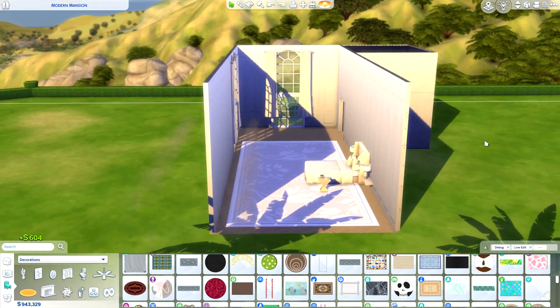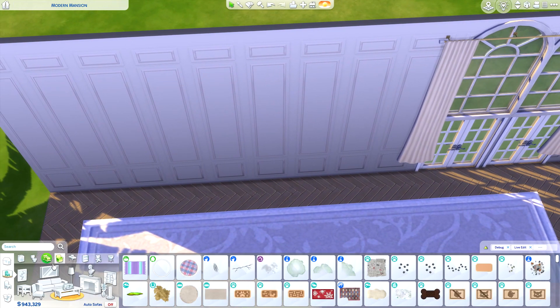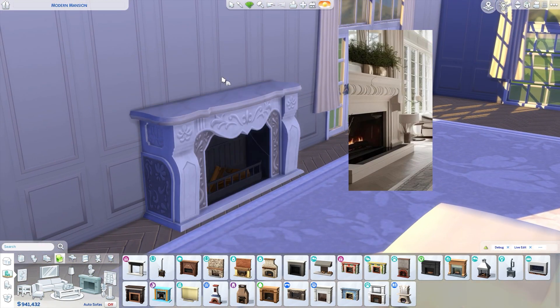The room feels way more narrow than what I was building before. There's a very nice fireplace to replicate on this side of the wall. I don't know if I'm going to be able to find a design that looks exactly the same, but this one looks pretty nice — it's really oversized and very grand.